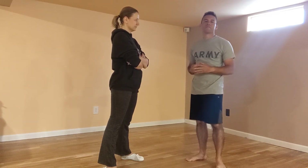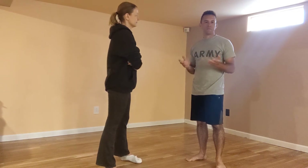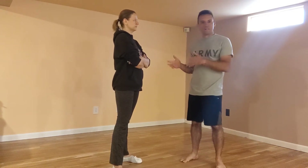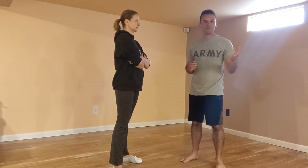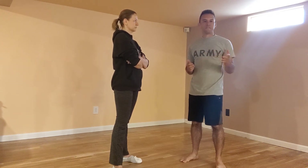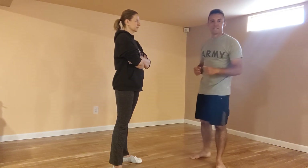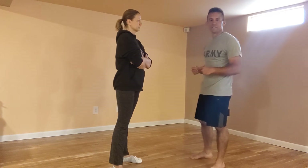There are four wrist releases we want to cover, and many of them really touch upon the same principles. I'll demonstrate a technically correct way to get out of each wrist release. I'll also show you a fail-safe that's going to work 90% of the time at the very end of this video. So with that said, let's go ahead and jump into our wrist release techniques.